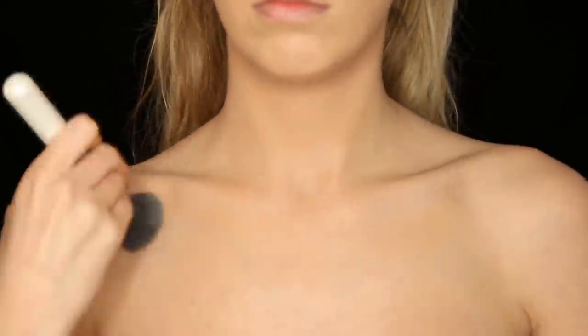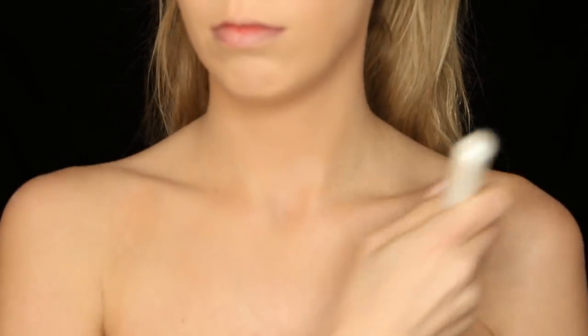First, let's grab a primer and put that all over our face. Next, get a concealer and put it all over problem areas, then blend it with a brush. Then I'm putting foundation all over my face, neck, and chest — anywhere I'm going to be putting body paints and makeup. Then I grab some setting powder and put that under my eyes, on my forehead, and any places that get pretty oily.